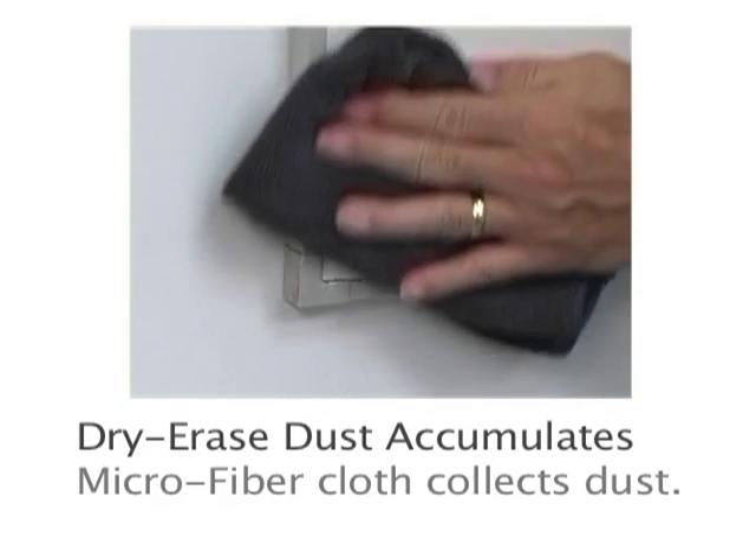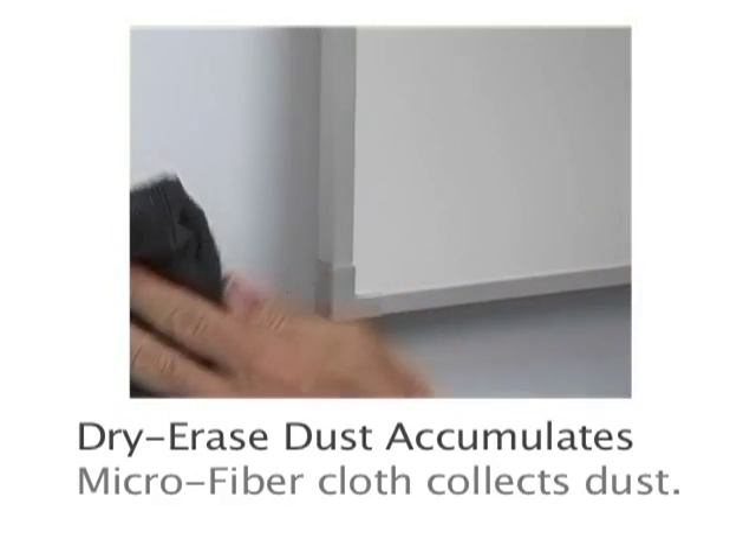Dry erase markers leave behind dust. Use a microfiber cloth to collect and remove it.